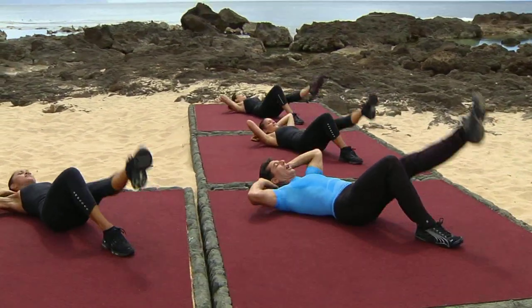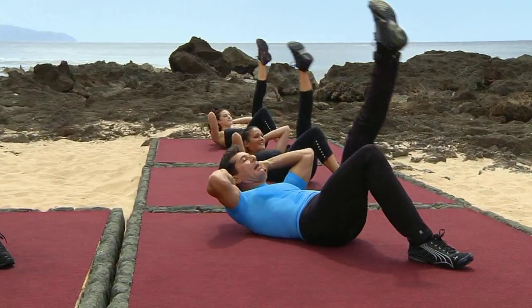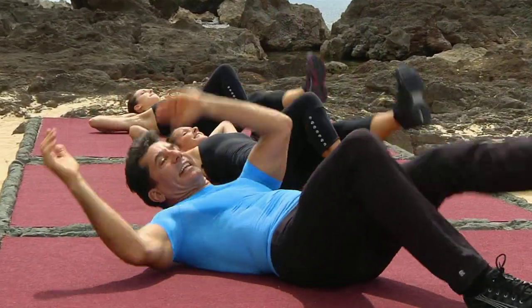Now in singles. Go. Up. Turn. Center and release. Up. Turn. Center and release. Count it, Steve. Up. Center and release.